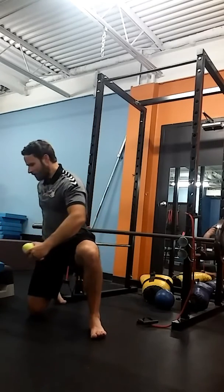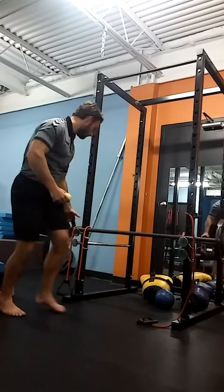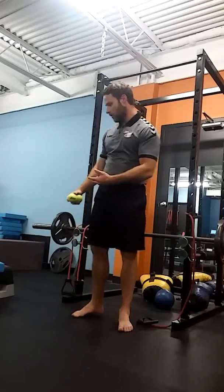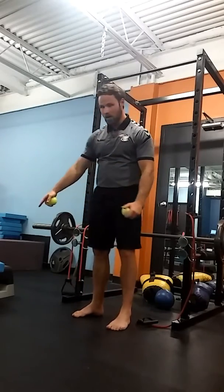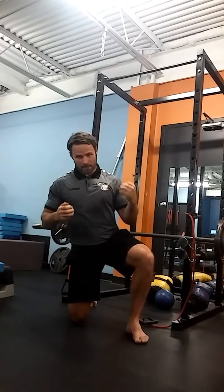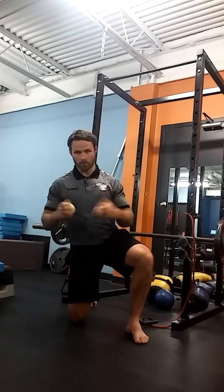For our second exercise, we've got bands and a post. We're going to push down. That gives us a third exercise as well — a final exercise where I'm going to squeeze a pad between my knees. The lesson here is that when we grip something, it helps us to contract harder, which is what we want.